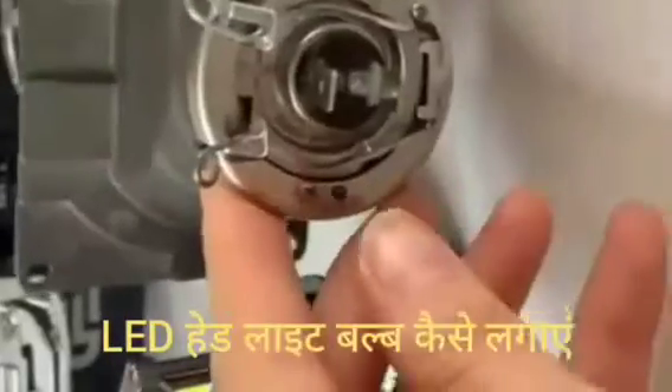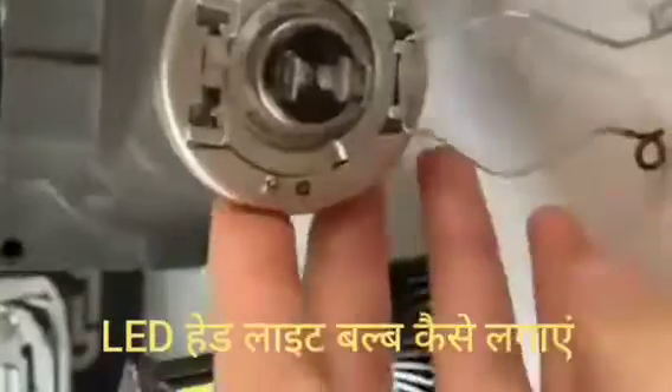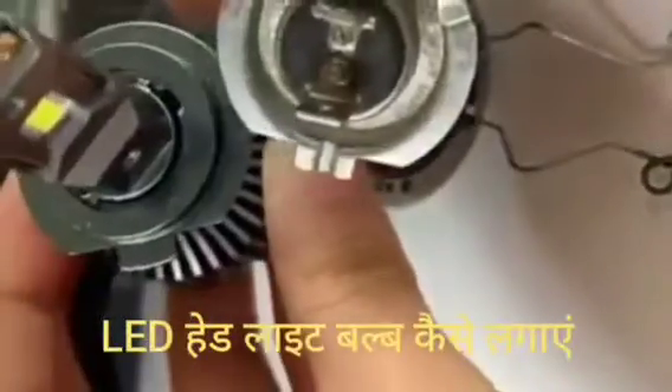Hi friends, today I am showing you how to put the headlight on the top of the headlight. This is the main part of the headlight. This is how to match it.